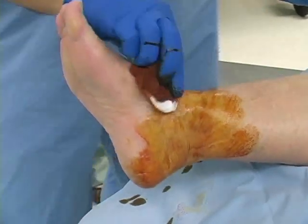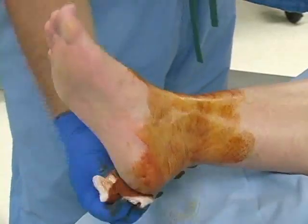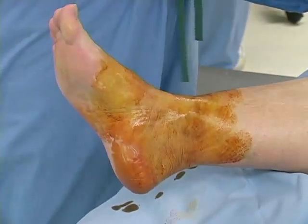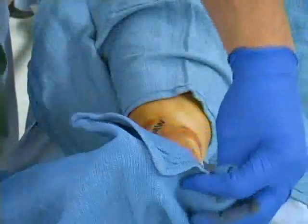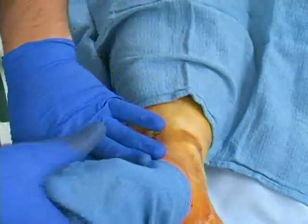After the foot is correctly positioned, use a betadine prep to cleanse the foot. Start above the ankle and proceed to clean the foot and toes. Carefully cover the calf and foot with sterile towels, leaving only the ankle exposed. Allow the betadine solution to dry prior to needle insertion.